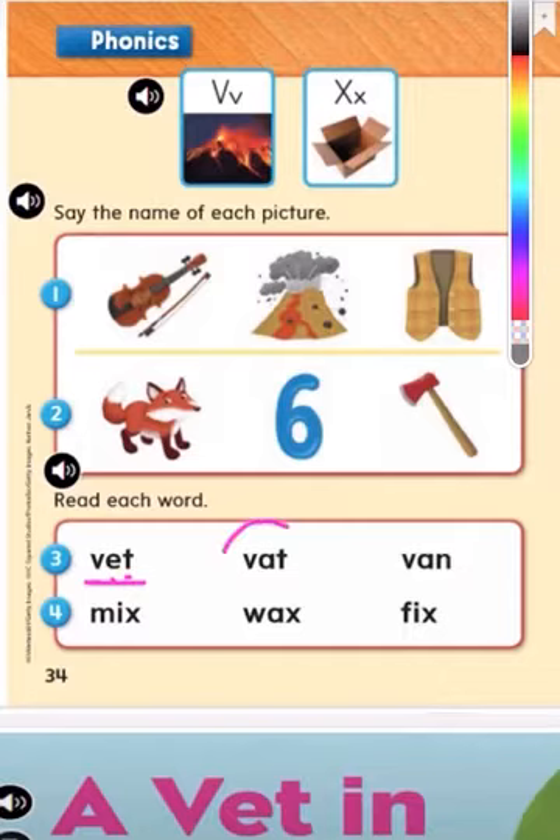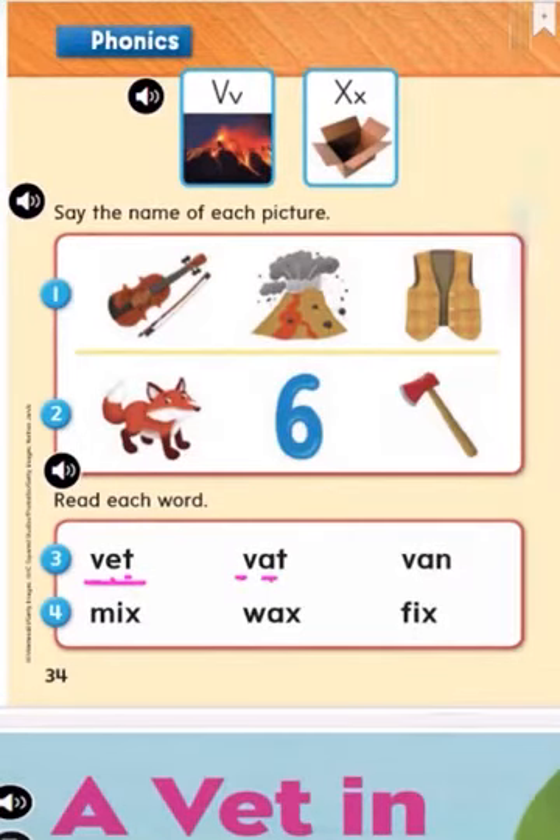Now let's do this one here: V, A, T — vat. Good job.